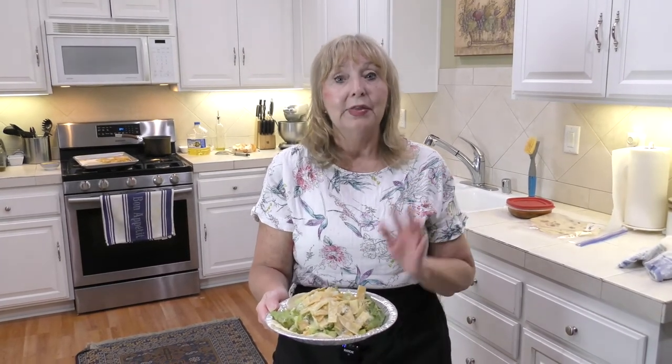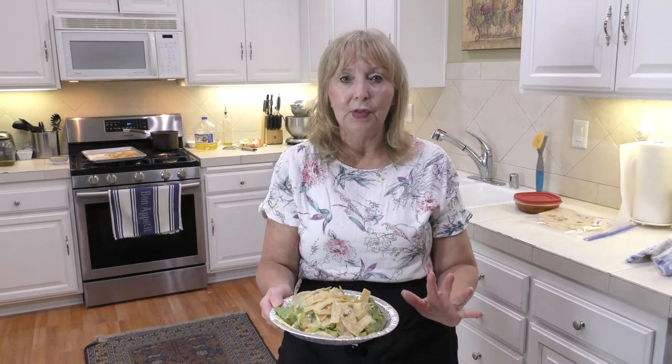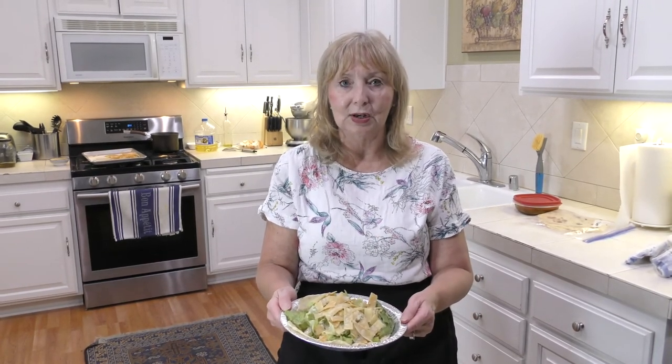Enjoy making this salad and serving it to everyone. I hope you'll subscribe to my channel — I have lots of other salads, desserts, and breads, and I do have a cookbook. All the different parts of this Cafe Rio salad recipe with all the ingredients will be posted in the description below this video so you'll have everything ready to go. Enjoy!